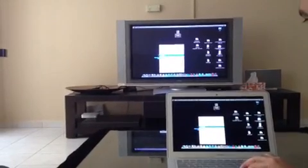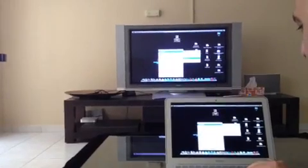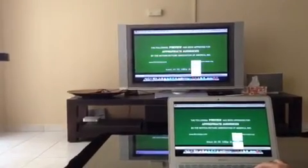We will just play a movie just to show you how it works. Even the audio is broadcasted in its full glory.